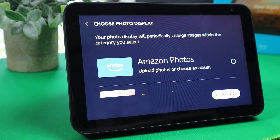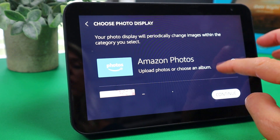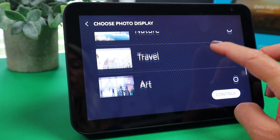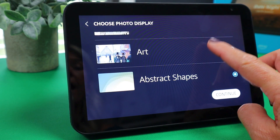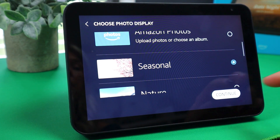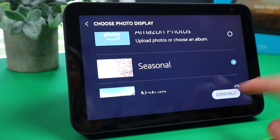This is where you get to choose the wallpaper on your Echo. You can choose from Amazon Photos, seasonal, nature, travel, art, or abstract shapes. I love seasonal, so we're just going to tap on seasonal and then continue.